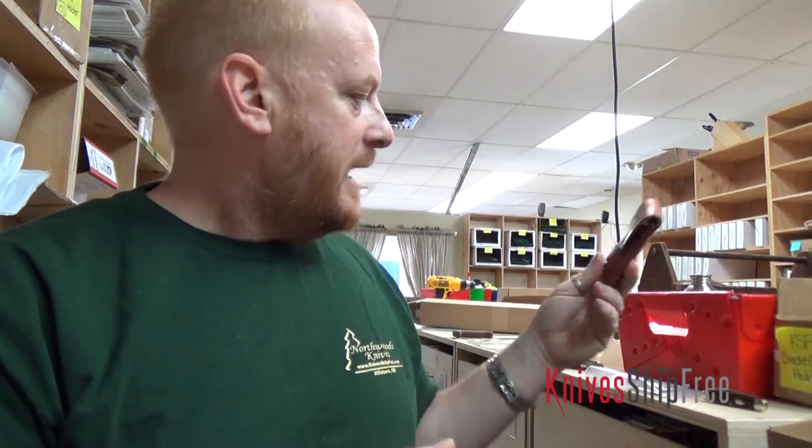We always use premium handle materials and premium steels. We innovate every way we can. Thanks for watching — Northwoods knives.